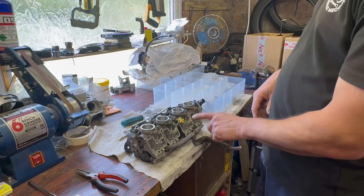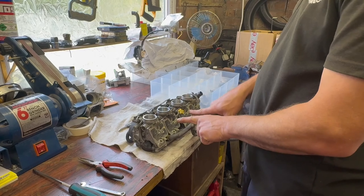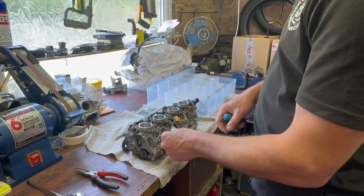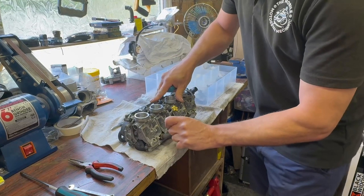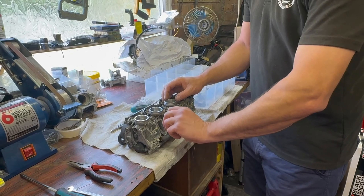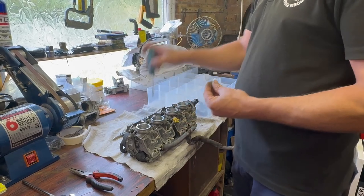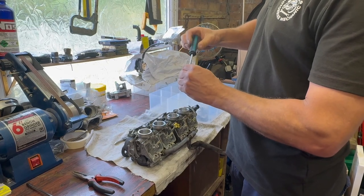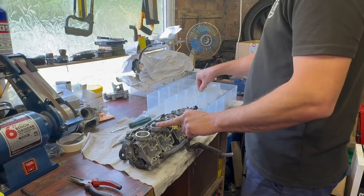Right, now we need to get the other three carburettors apart. On some bikes the inner two jets might be different to the outer two jets — that's why it's important you don't just throw them all together and mix them up. Also some of the main jets and pilot jets on some carburettors do look similar, but not on these. We're just dealing with the Honda Hornet carbs at the moment.